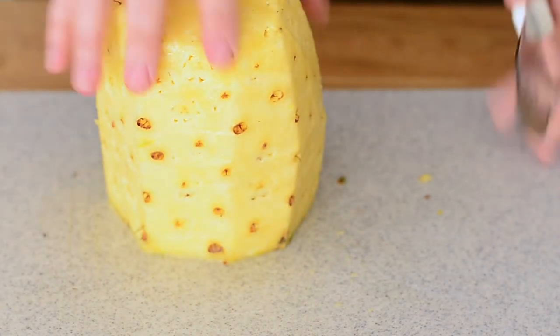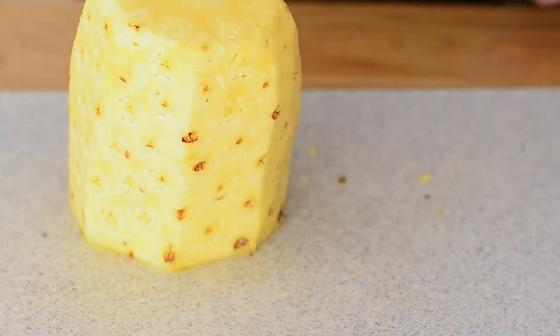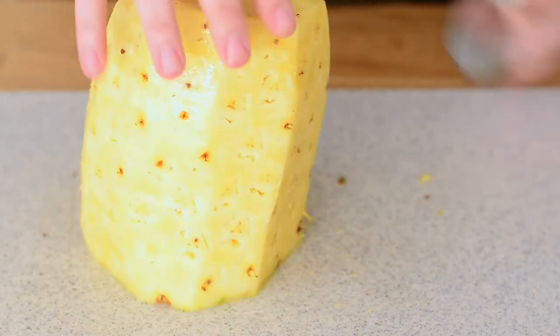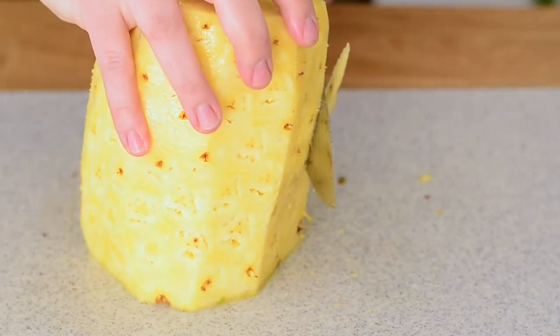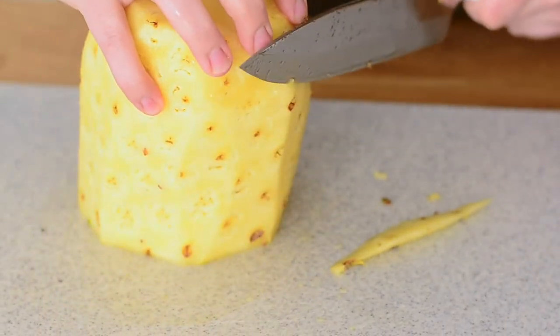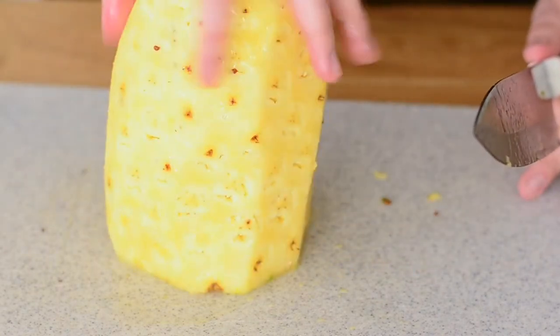I use this for smoothies most of the time — I'll take this and freeze it. So if there's a little bit of the eyes here and there I'm not gonna worry about it; they will blend perfectly fine. Sometimes it gets stuck to the cutting board, and we're just gonna keep turning it and getting all those pieces off.